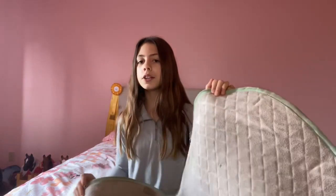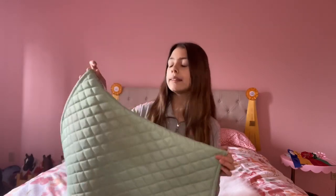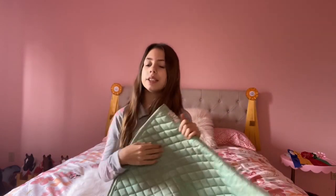One thing I really like about it is that it doesn't have the longer straps here, because with my saddle they don't fit — I have the little knee block, so it just doesn't fit my saddle. Underneath, sorry about the stains everybody, but this is fleece and it's just so, so soft. Saddle pads like these would be a great monogramming saddle pad because they're just plain. I have ridden in this many times. I love the color mint — I use it in so many different ways.